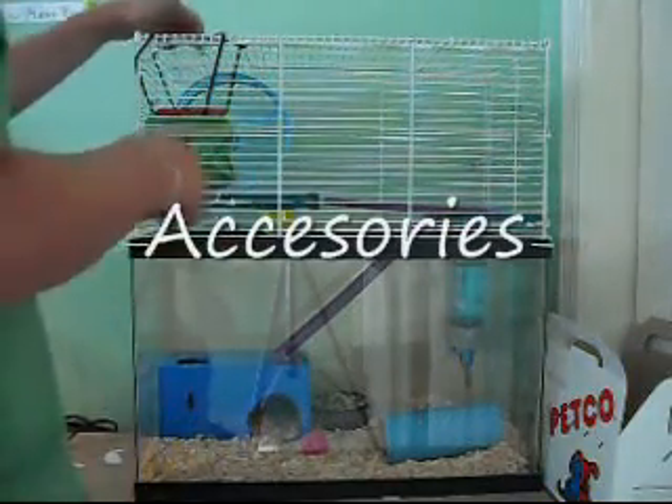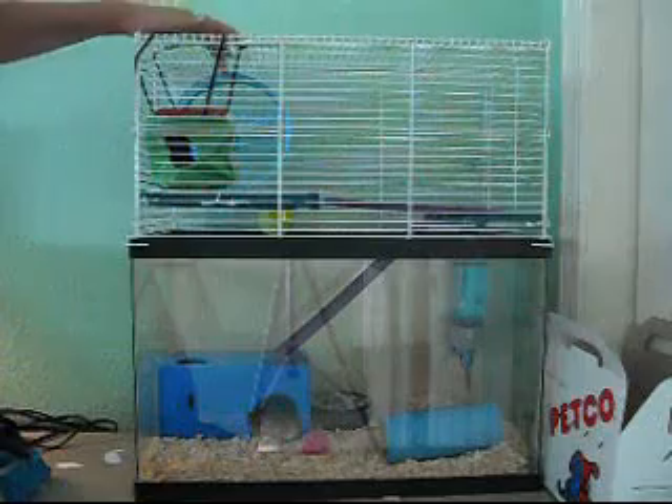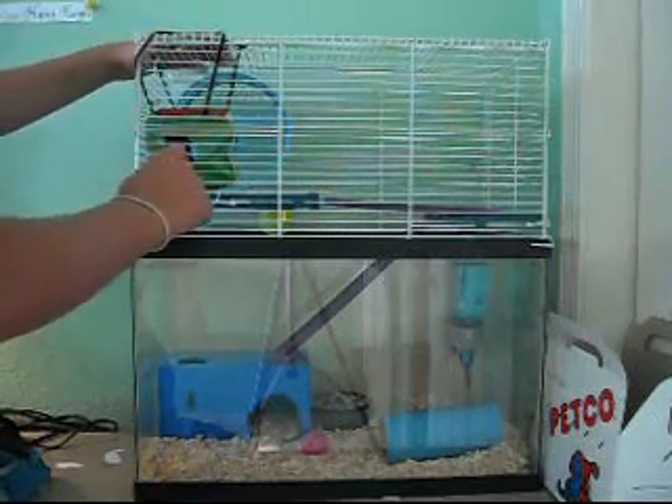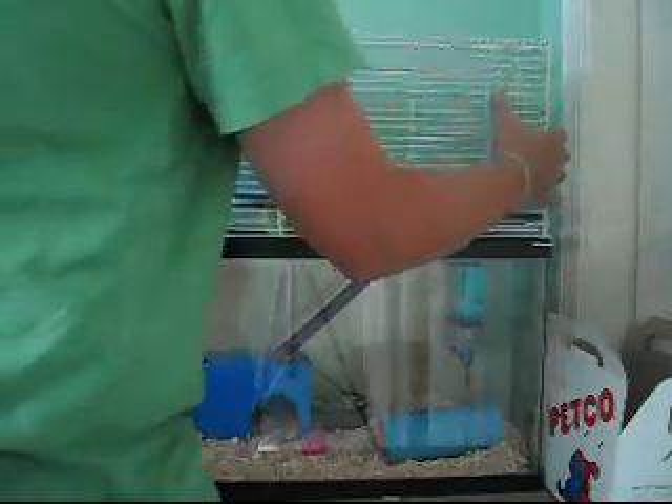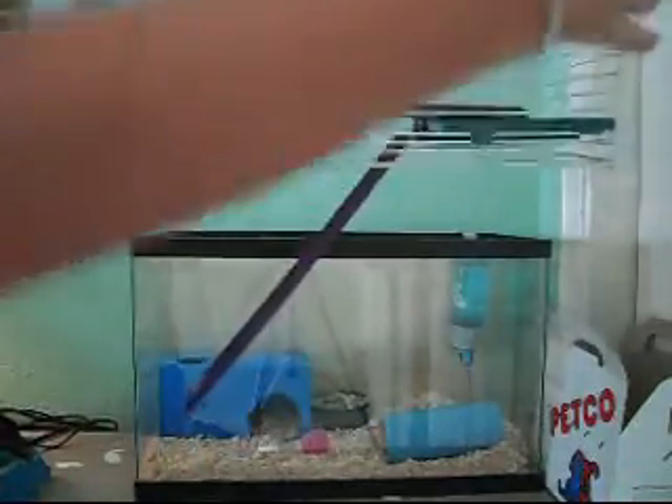I have a couple little things in here. I have their wheel. This is a little hammock thing. And then there are a couple little levels in here, and there are some stairs going up to the top. There's the wheel and stuff.